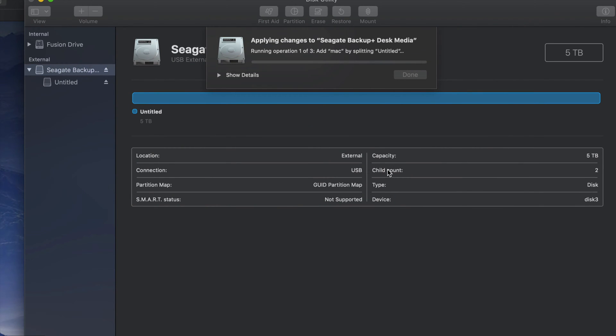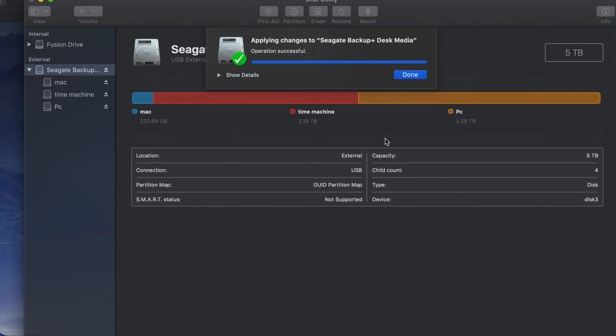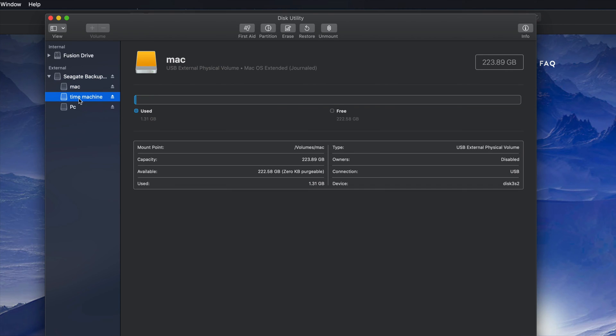It's gonna divide my external hard drive into three parts and read it like three external hard drives. If you plug this into your PC, you're only gonna be able to see the partition named 'PC' — you won't see the 'Time Machine' or 'Mac' partitions on a PC. Once this is done you should see 'Successful.' If you get an error, just erase it again as Journaled and start over — those errors happen.